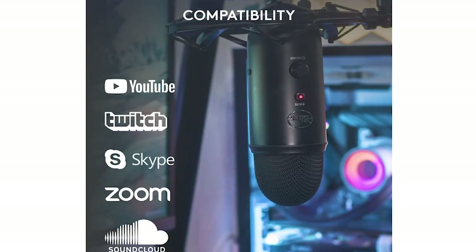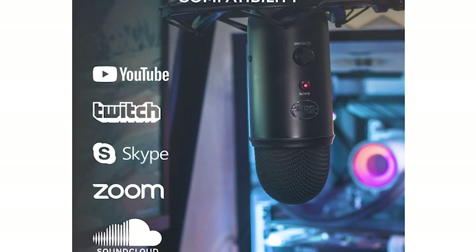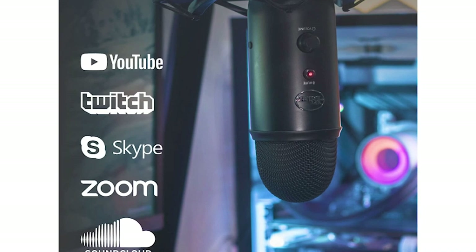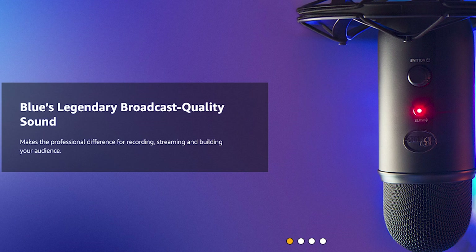It records at 16-bit, 48 kHz, and it's perfect for voiceovers, podcasts, YouTube videos, audio for video chats, live streams, Skype, Facebook Live, TikToks, FaceTime, vocals, instrumentals, or singing and rapping. The Yeti does an excellent job at capturing the voice the way it sounds in real life, with all the different pitches and tones and clarity.